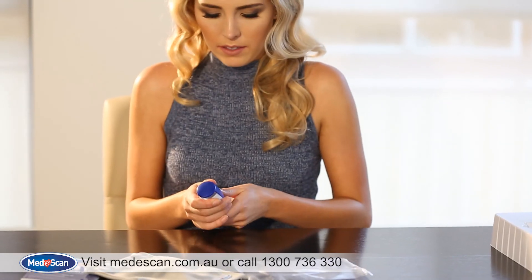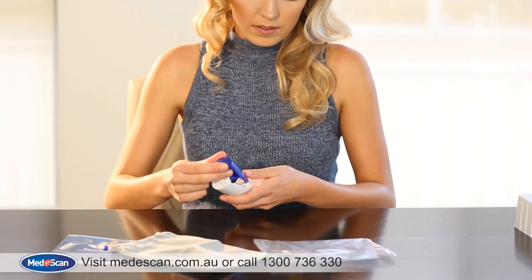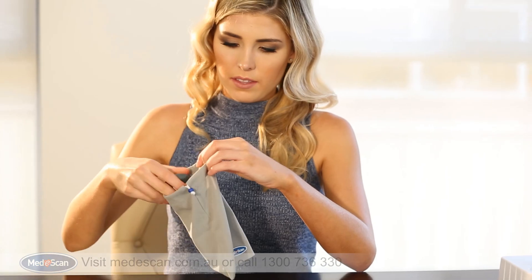It is highly recommended to remove the batteries from your MediScan Touchless Thermometer if you know that you are not going to use it in the near future. We hope you've found this video helpful. For more information, visit www.mediscan.com.au or contact our customer service team on 1300 736 330.